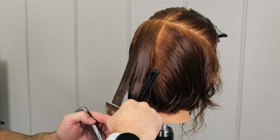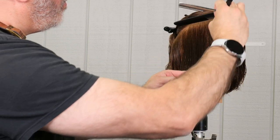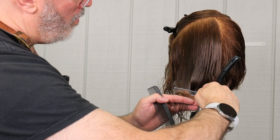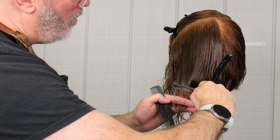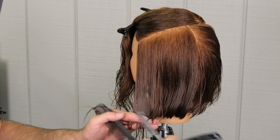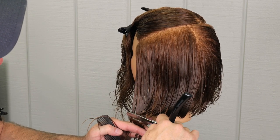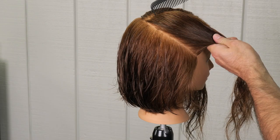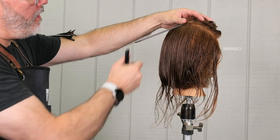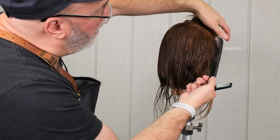Following the same thing on the left side and continuing to repeat the same procedure. The flat section determines the width of my sections as I work up the back of the head, and the head shape shows me the elevation for every section, then I just continue to cut my line. This is a one-length shape that's been beveled so it doesn't end up looking boring — it has movement and texture, and especially with the razor, that's the epitome of this style.